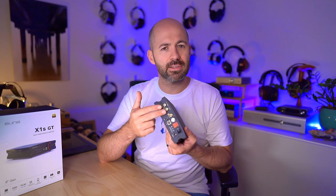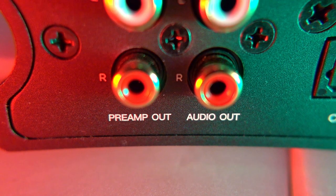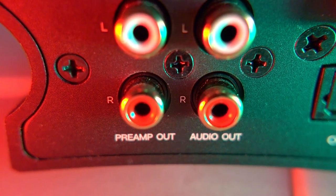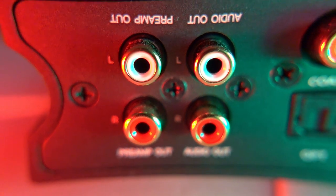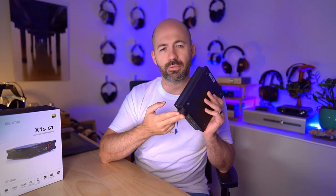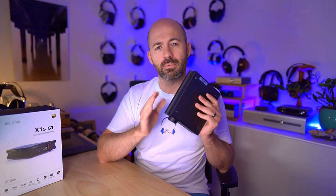On the back of the device there are two pairs of RCA outputs. One pair is specifically a DAC line-out, meaning it's not varied by the volume control. Then there's a preamp output as well — you can run RCAs out of the line-out into a headphone amp unaffected by the front volume control, and run the preamp outputs into a pair of active speakers that will be volume-controlled by the X1S GT, giving you nice versatility without needing a switch.